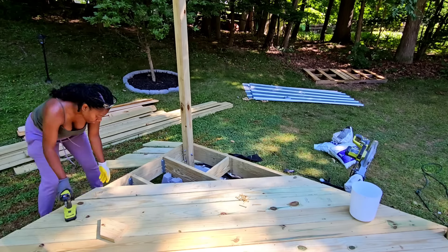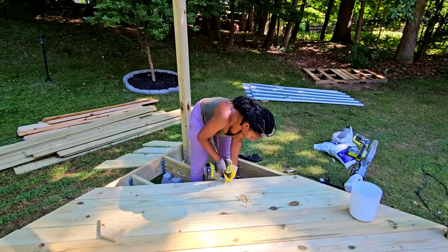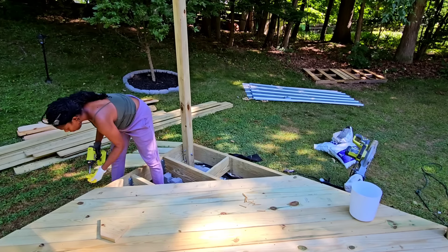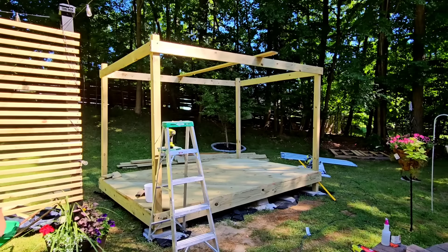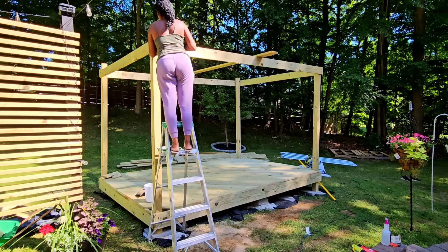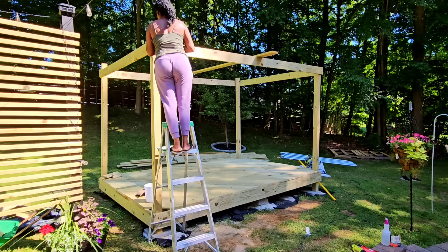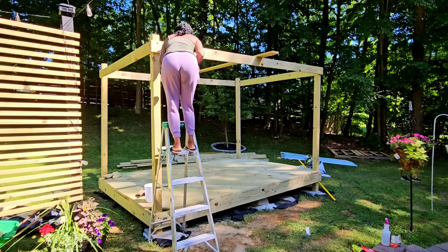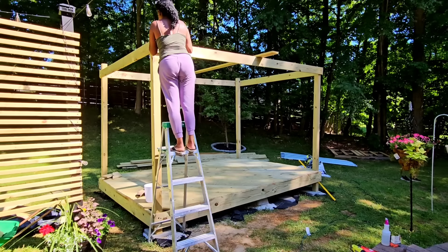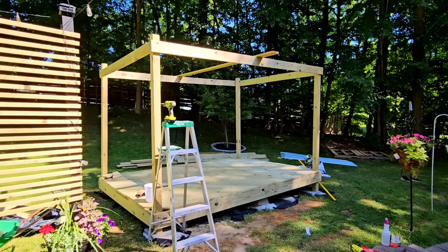I built a pergola before at my old house — I'll link that in the description and in the i-card above so you guys can see it. The last one I built was a concrete patio which was way easier, and I had more people nearby — my mom, a good neighbor. Now I live a little further away and all my friends and family live about 40 minutes away, and everybody's busy with life.